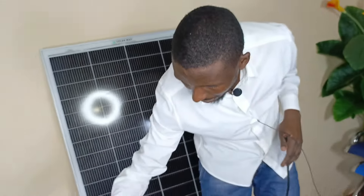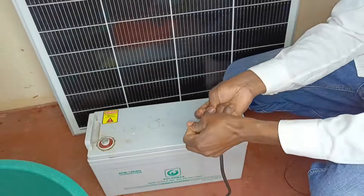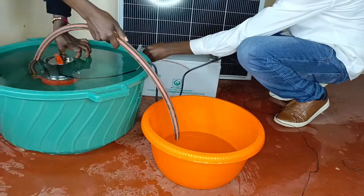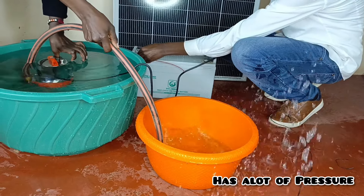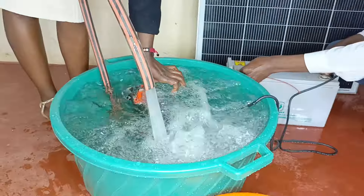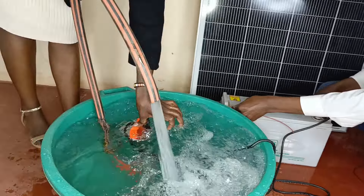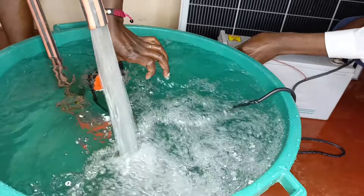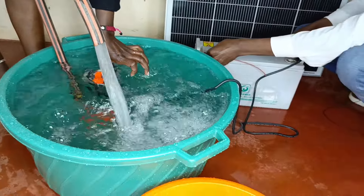Let me just get some assistance and connect it. So guys, basically that's it — we are letting the water back so that we have sufficient water for the pump. Remember, it should not run dry.